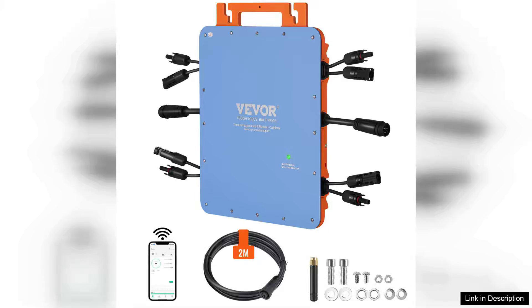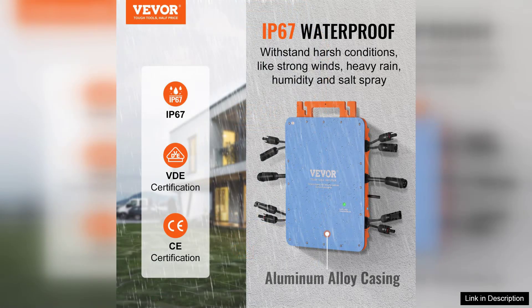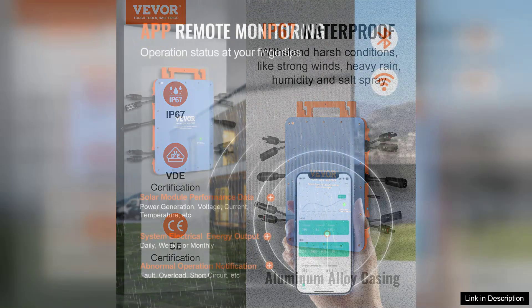The VEVA Solar Grid Tie Micro Inverter is a solid addition for anyone looking to optimize their solar energy system. With a robust output of 1200W, it efficiently converts DC power from solar panels into AC power for home use or grid connection.